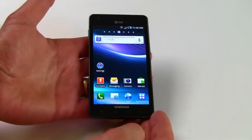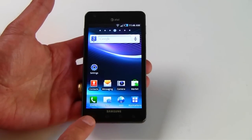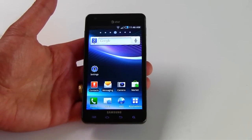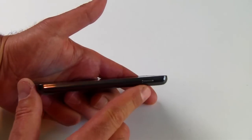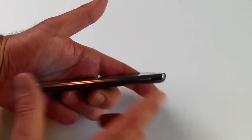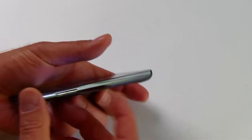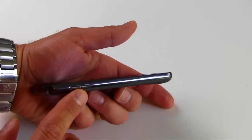Let's take a look around the phone. You've got your standard Android navigation buttons: menu, home, back, and search buttons — all of them illuminate when you touch them. Over here you've got a power button and screen lock button. Up here, a microphone and a headphone jack. Over here, your volume rocker. Pretty standard issue.